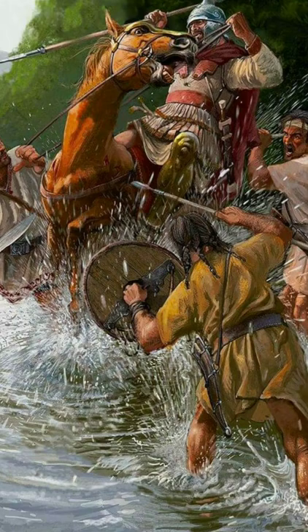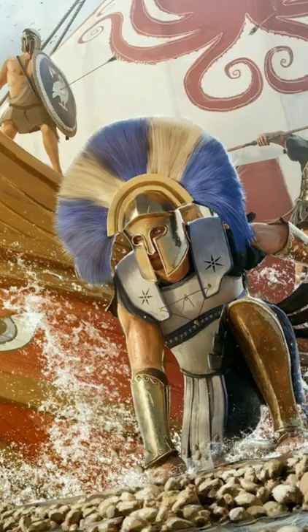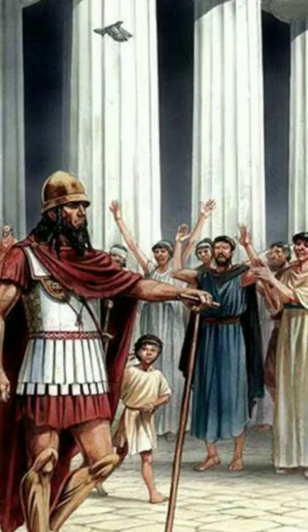It had a few fascinating advantages over bronze armor too. The first being that it did not heat up under the hot Mediterranean sun, allowing soldiers to fight for longer. And although stiff to begin with, the linothorax would mold to its user in much the same way that we must wear in our shoes today. This allowed linen armor to be produced on a much larger scale as it did not need to be fitted individually.